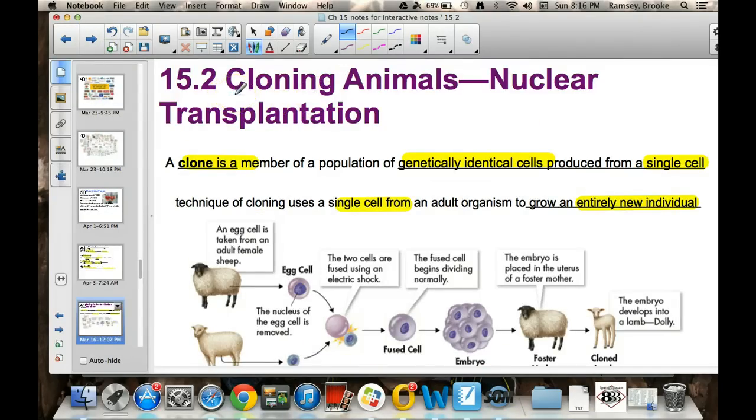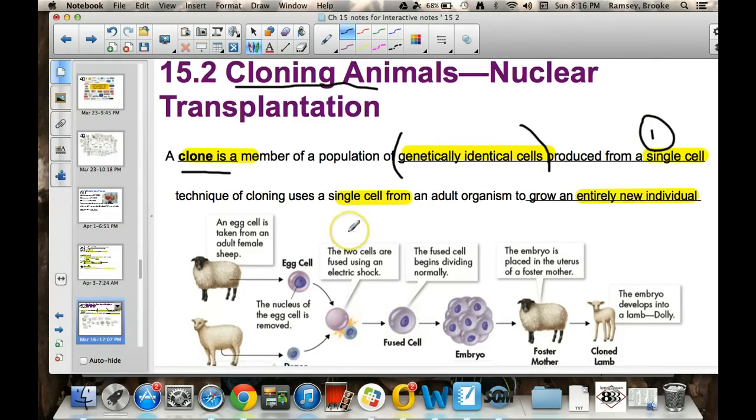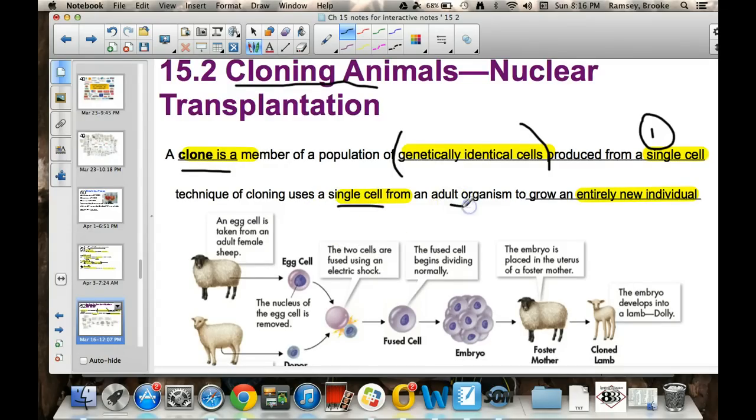Moving on to the last piece of this unit is cloning. Cloning animals has happened, and cloning is when you are getting a genetically identical cell from one single cell — one cell. It's taking a single cell from an adult and growing an entirely new individual, and they become identical.